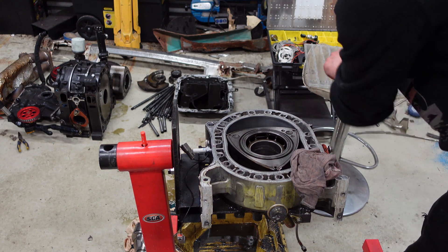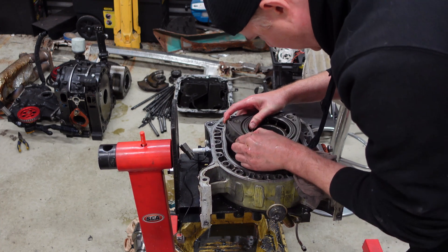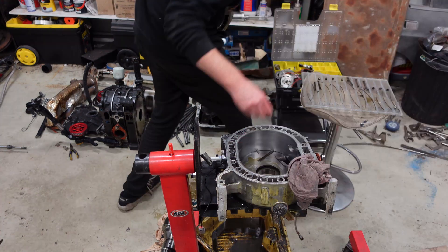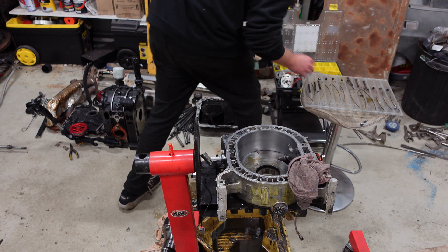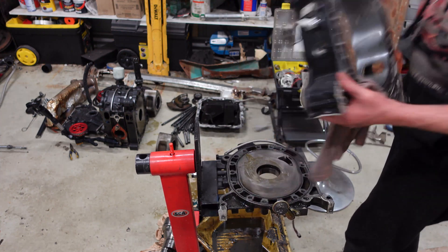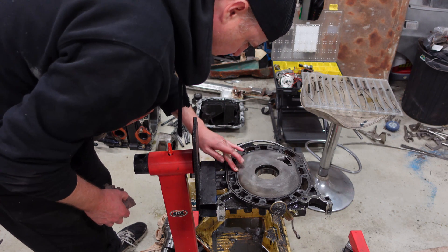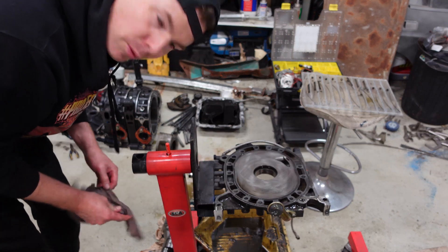Front, front, front — of course it all goes flying out. All right, all good. Could put it back together now if I wanted to.